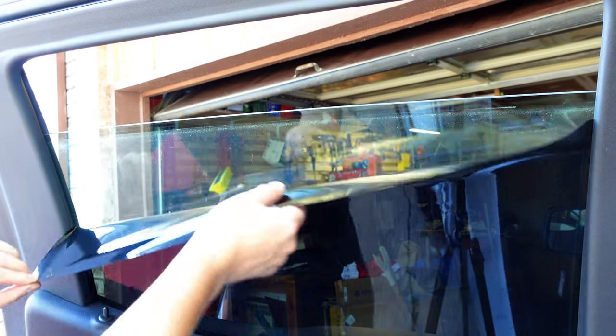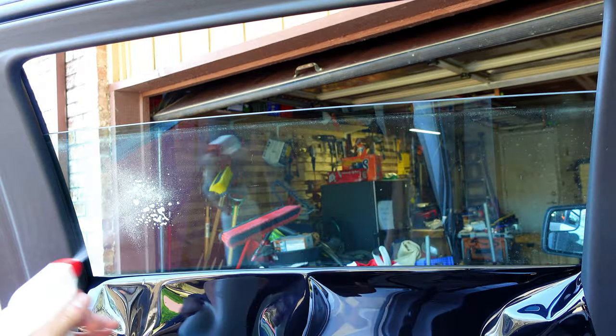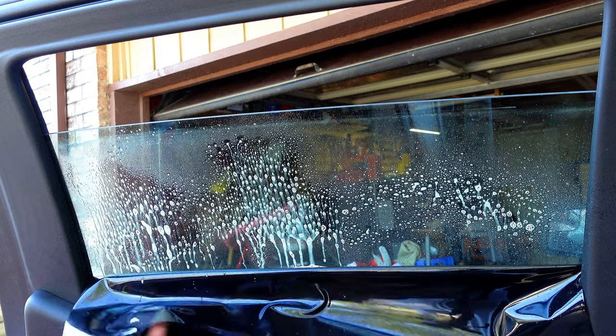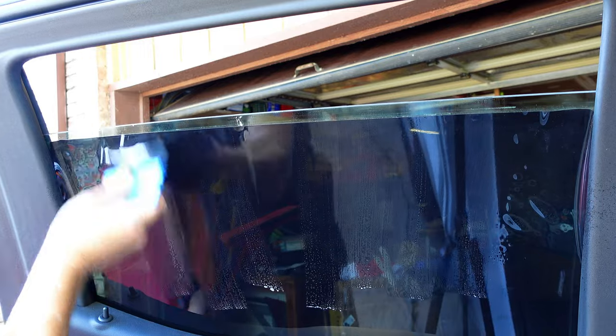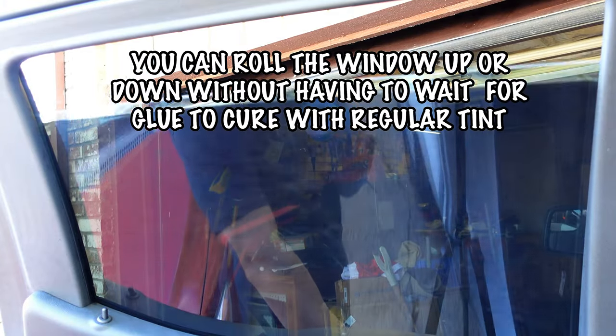Here's an example of how easy it is to remove this tint. Just pick a corner and you can peel it right off. To put it back on, just spray some soapy water, get your squeegee or card, and work out the air bubbles. This can be easily transferred to another vehicle, assuming the window is the same size or smaller.